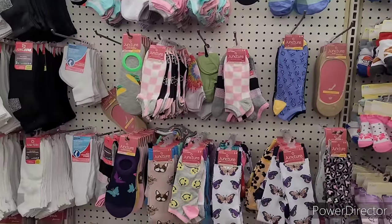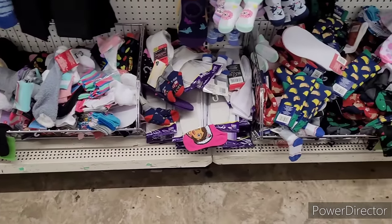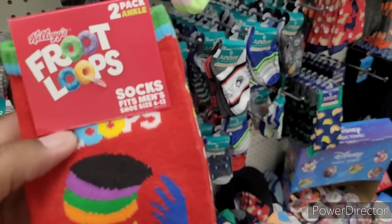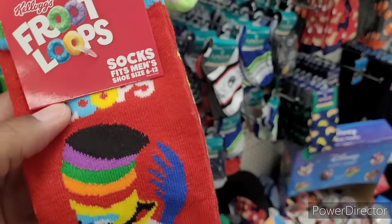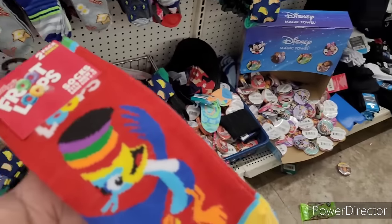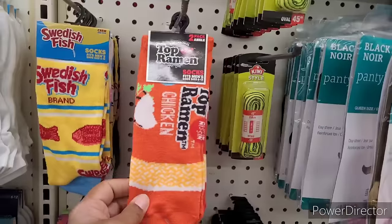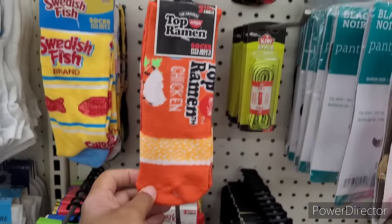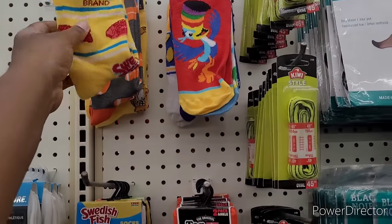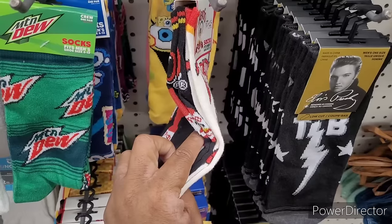We're over here in the sock section to see if we can find anything new. We've seen all of these before. Oh, what's this — a two-pack ankle socks, men's shoe size 6 to 12. Oh, I have to get those! I see some more down here. They got the new new in. I don't remember the chicken ramen socks, and there's the Froot Loops ones. I know they got the football and the Swedish ones. We've seen the Mountain Dew and the Pop-Tarts ones.